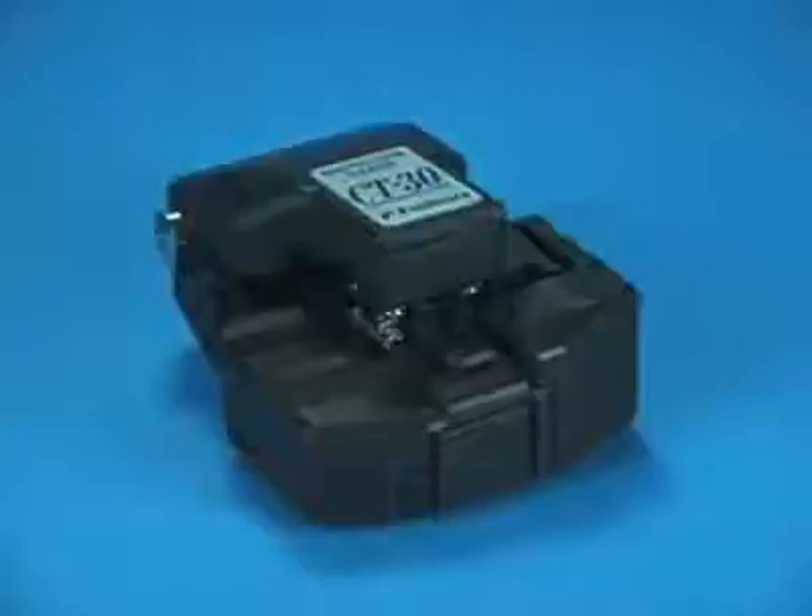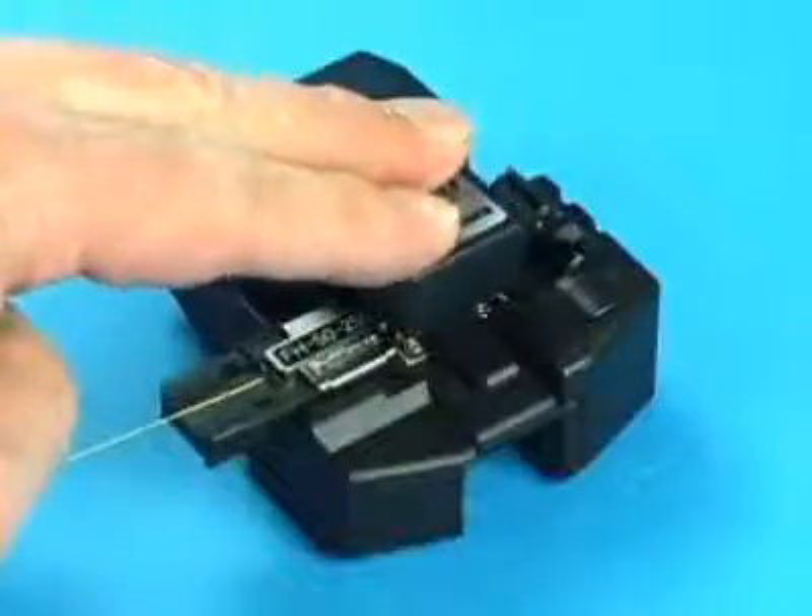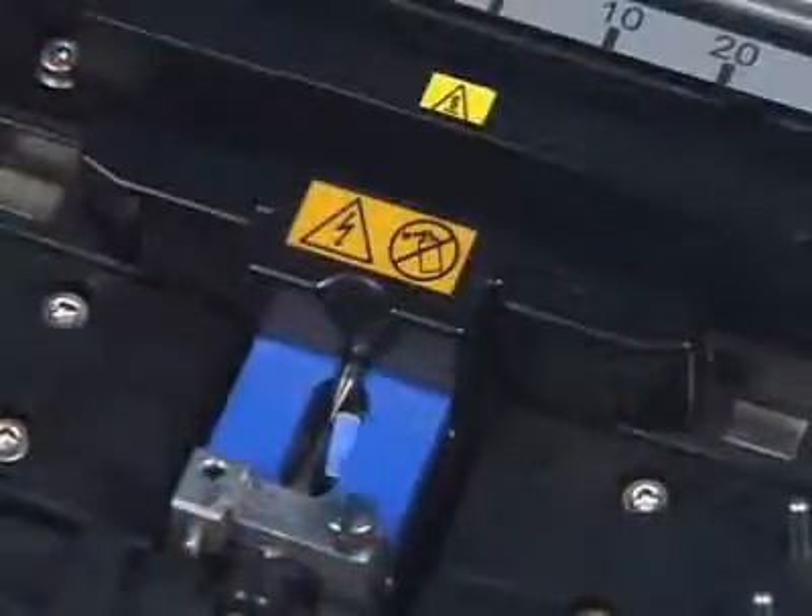Periodic cleaning of the CT30 cleaver is important. Contamination can easily pass from the cleaver's rubber pads to the fiber and then be transferred to the V grooves of the splicer. This will lead to poor splicing results. Additionally, contamination on the cleaver's rubber pads or anvil can lead to broken fibers during the cleaving process.